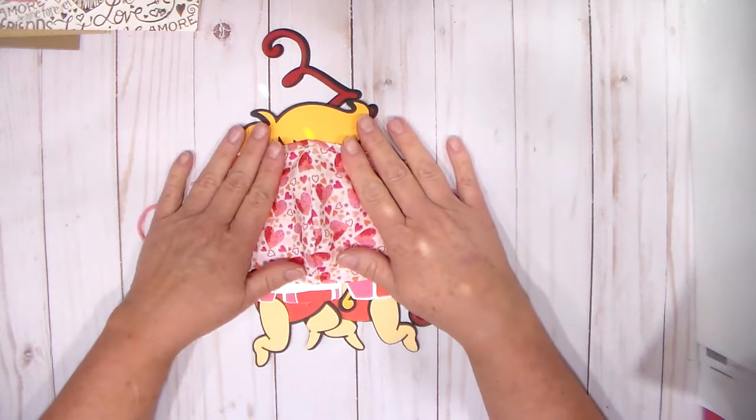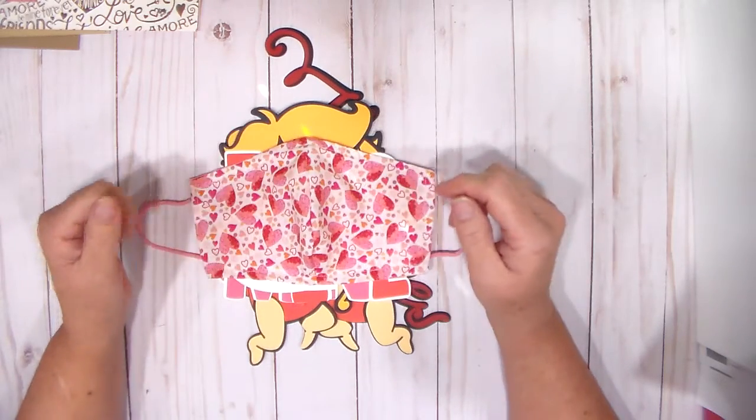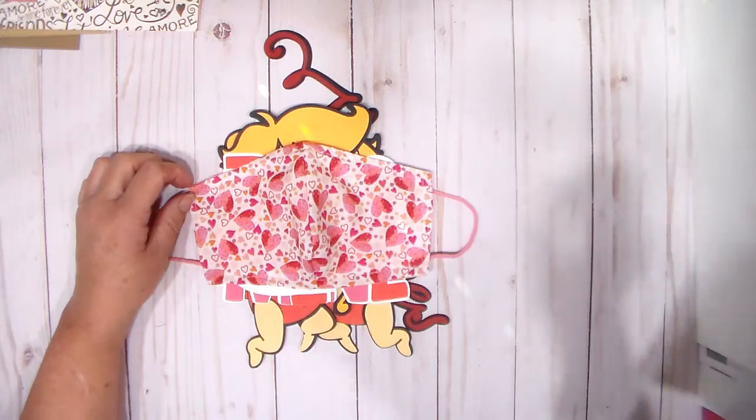Thank you very much for watching, and have fun with your Valentine's Day cards and decorations. Have a great day.